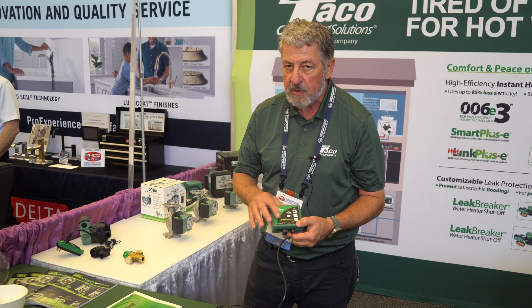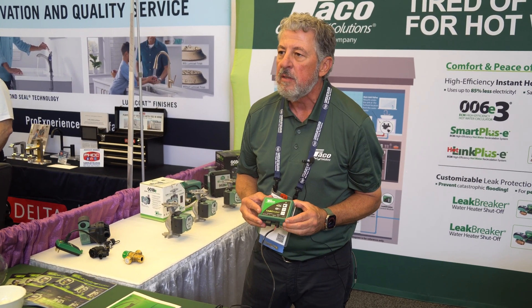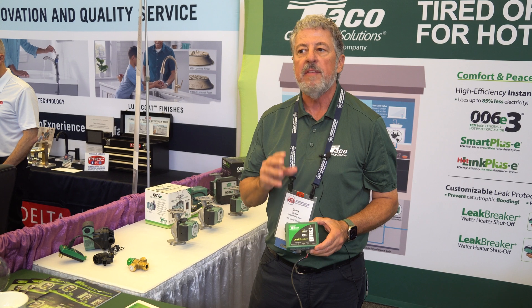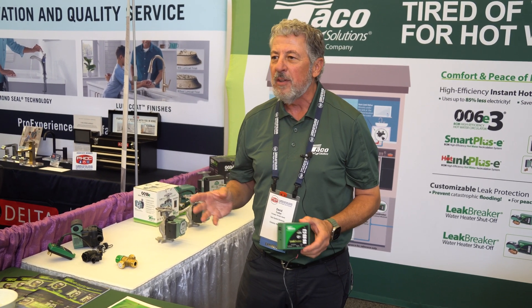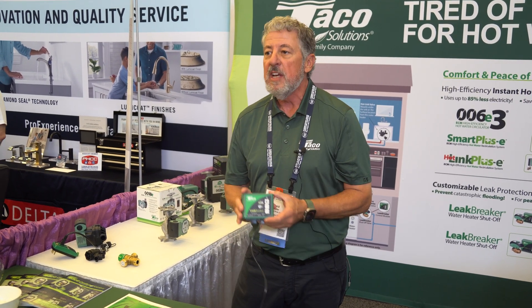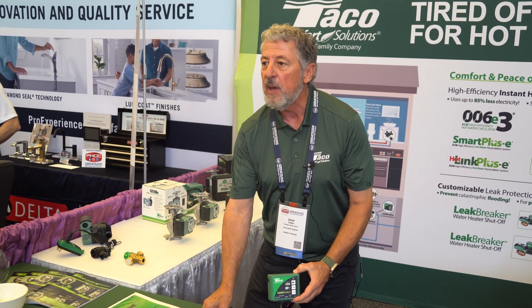We have two different variations: a standard version and a Wi-Fi version, which will send you one text and one email message. It texts you when the valve has already shut down — so it's not just alerting you to a problem, it's already taken action by the time you get those messages, then lets you know you've got a problem.